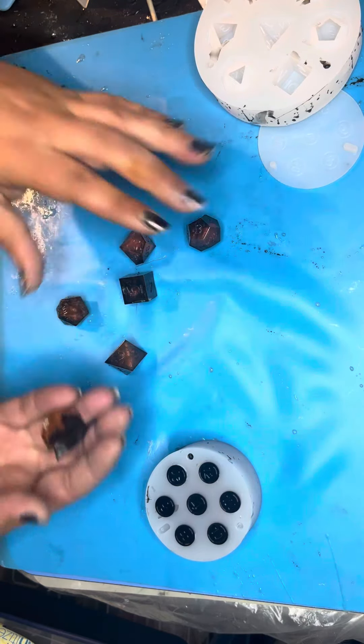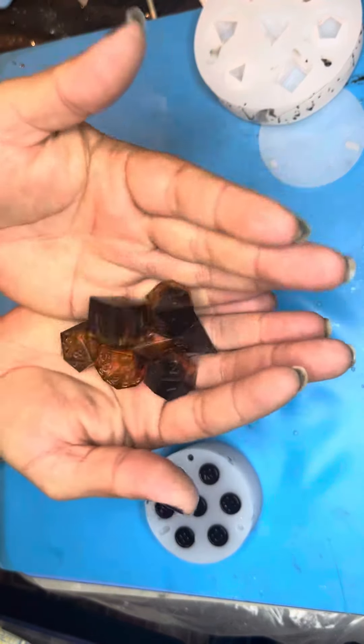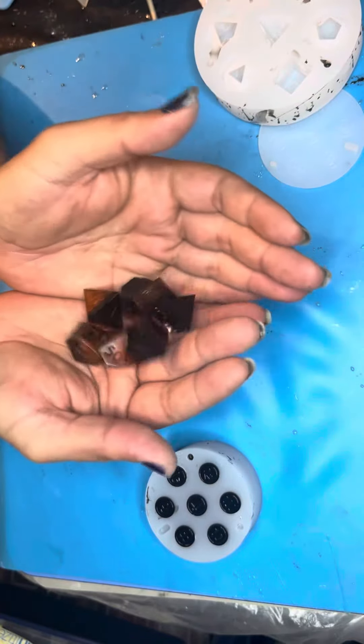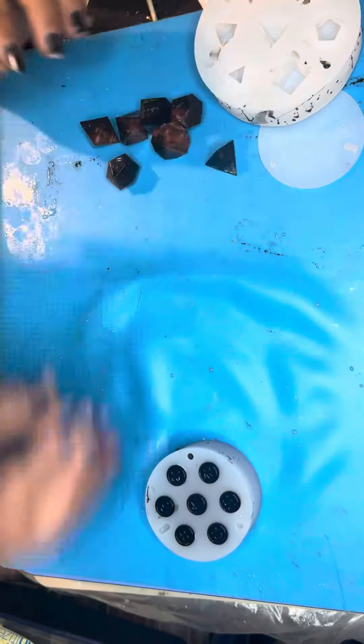We have some perfect dice going on here. Definitely like the color pattern. Let's see how we did on the bullet dice.